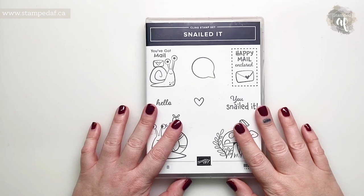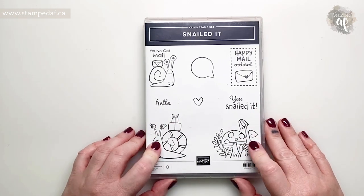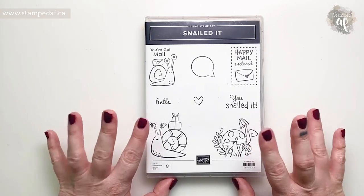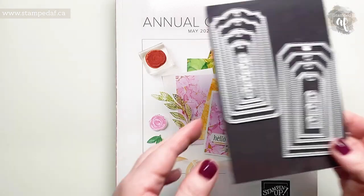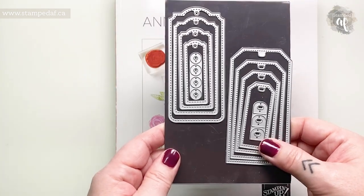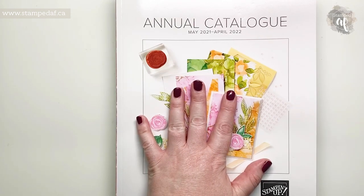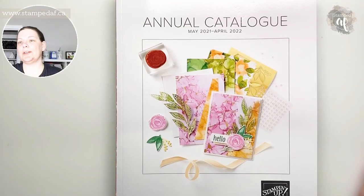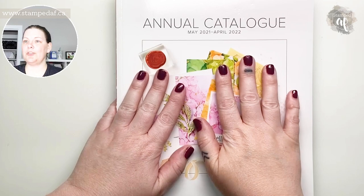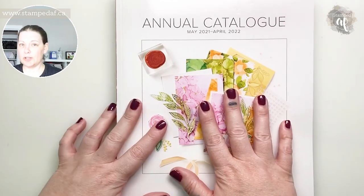I am going to create a very low profile shaker card using the Nailed It Bundle. This bundle is available until June 30th — actually a little before that — so if you want to get your hands on it, I would do it sooner rather than later. We are also going to be using a new die set called TaylorMade Tags from the new catalog. If you live in Canada and need a copy of the new catalog, I would be thrilled to be your demonstrator.